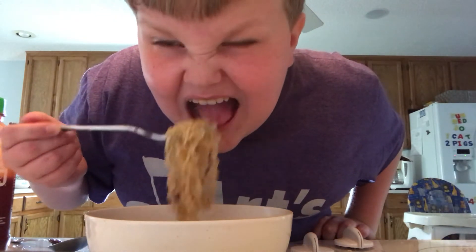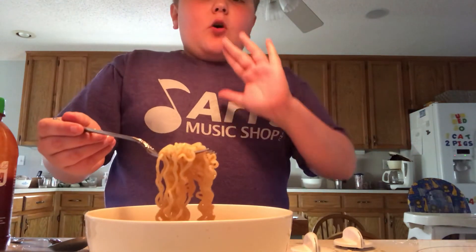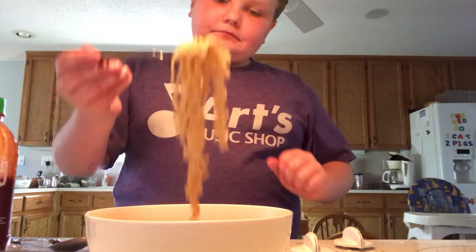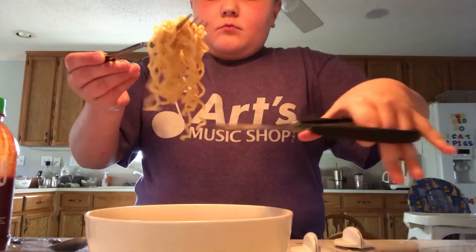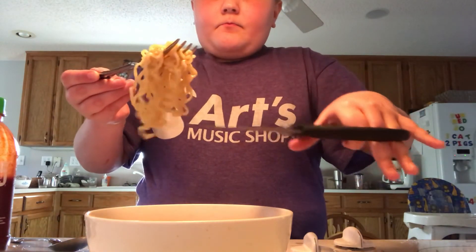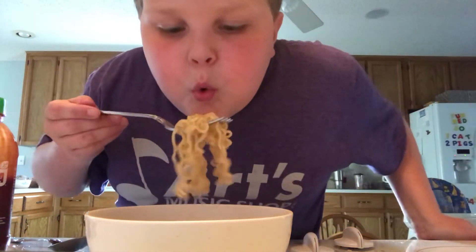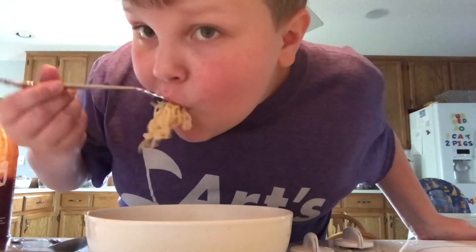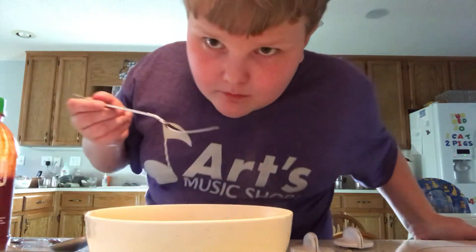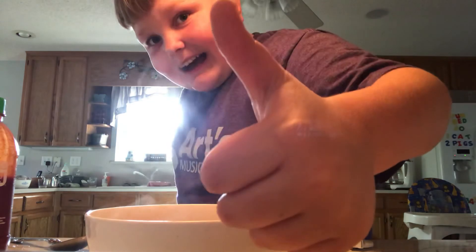Bon appétit! Ah, it's hot — hold on. Ooh. If you have too big of a bite with ramen, just go ahead and do that. Ooh! Spicy noodles. Woo! Bon appétit, guys. Bye, guys.